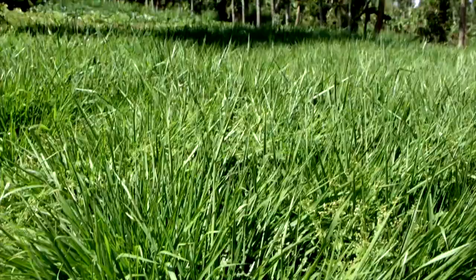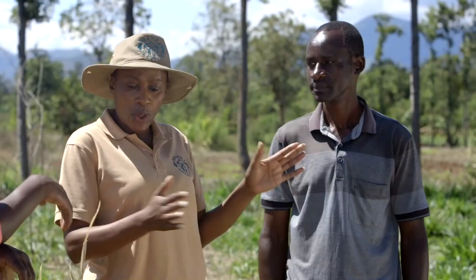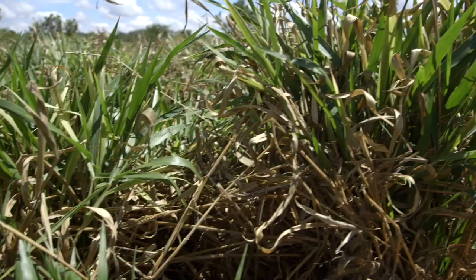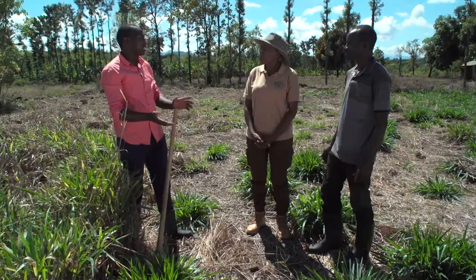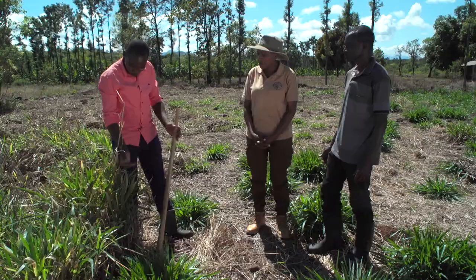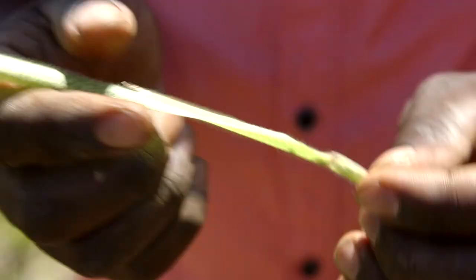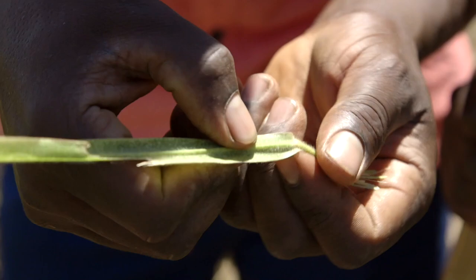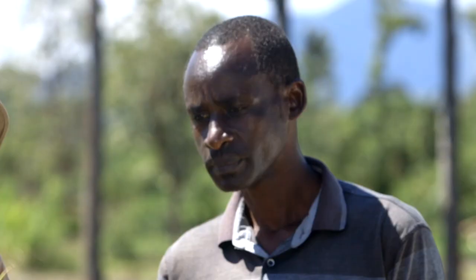But what if your Brachiaria is attacked by pests and diseases? One challenge during the dry season is the grass turning yellow. This is due to insects called red spider mites attacking during the dry season. One way a farmer can identify red spider mites is to pluck a leaf that has been affected — it will look yellowish. Check the lower side of the leaf very closely because the spider mites are very tiny, and you can see the small insects moving.